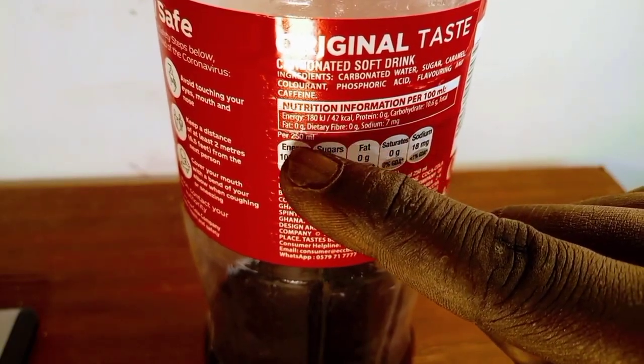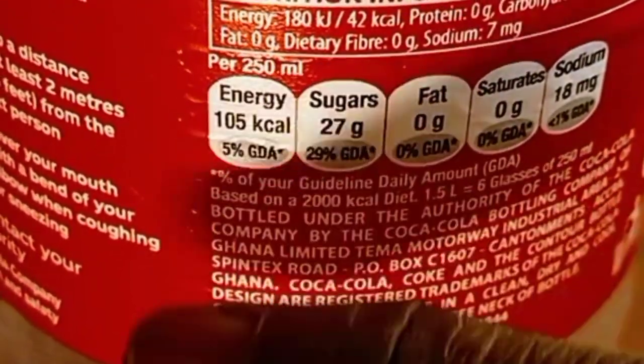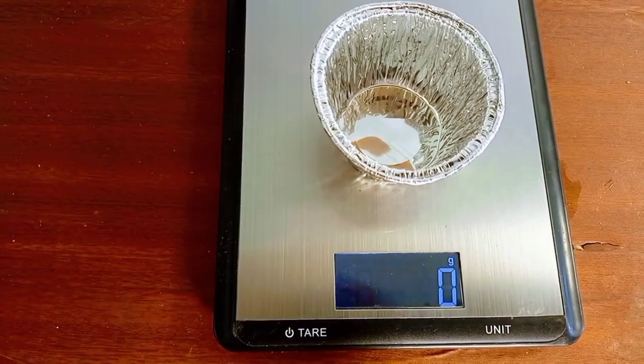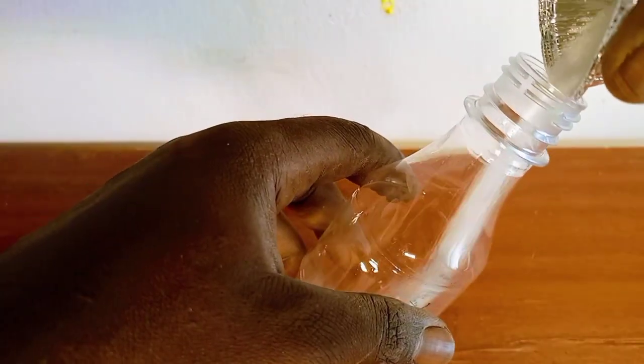When you look at the label on a regular Coke, it says 27 grams of sugar per 250 ml — that's like 7 teaspoons of sugar per 250 ml, or 108 grams of sugar per liter of Coke. So I went ahead to prepare a solution containing 27 grams of sugar in 250 ml of water.